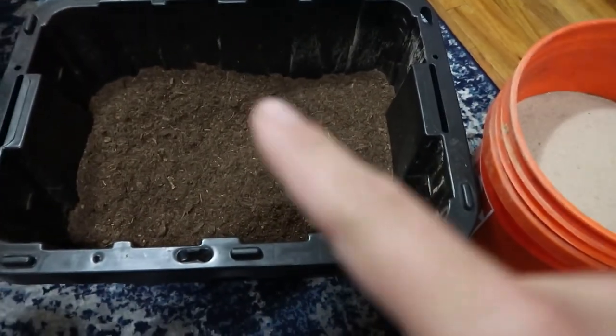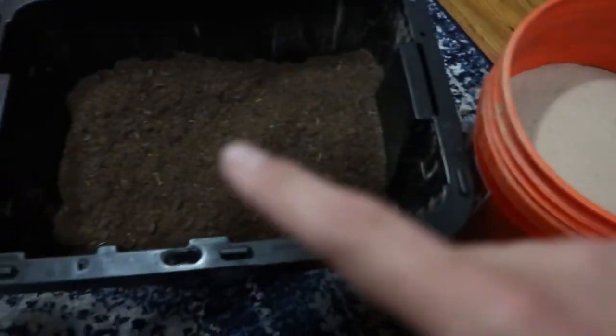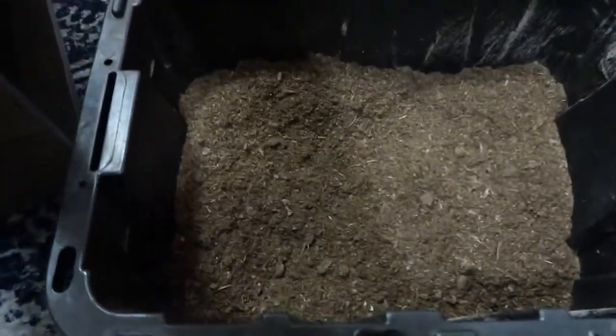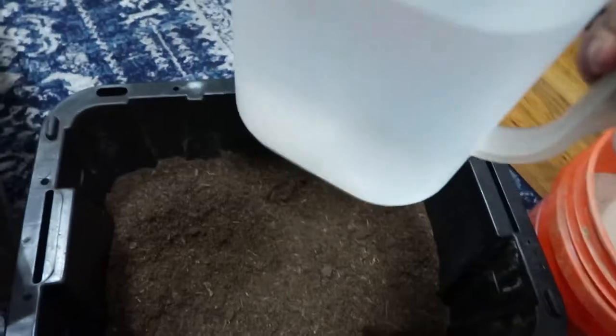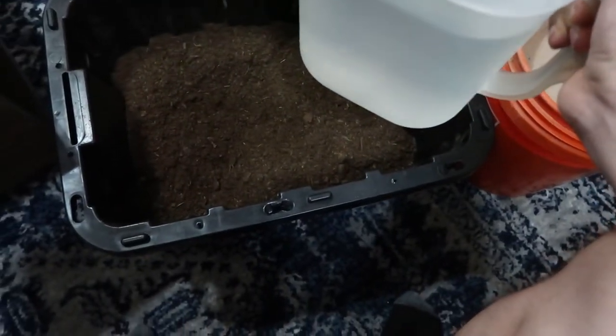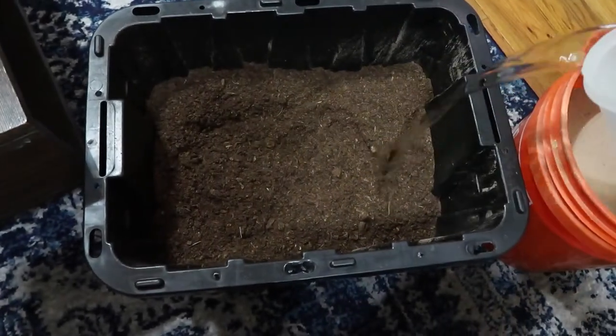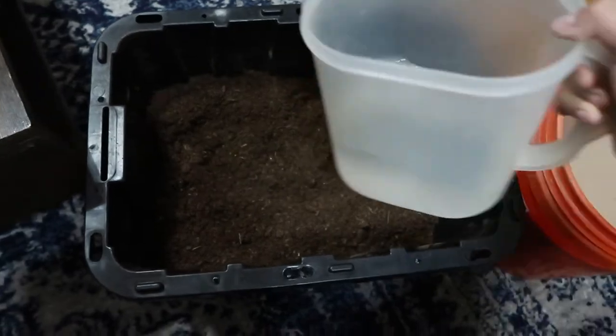Let me show you how I mix it up. First I take out the peat moss and put it in a bucket, as you can see here. I also put the play sand in the bucket — I just empty the whole bag. A whole bag will fit inside a 5-gallon bucket. Then I get a gallon of water and pour it into the peat moss so it stays nice and moist, because it's very dry when it first comes out.